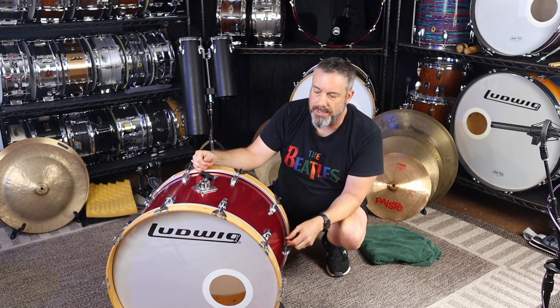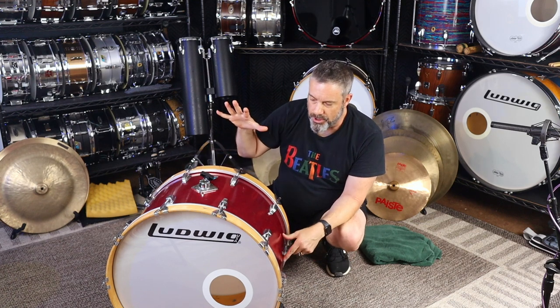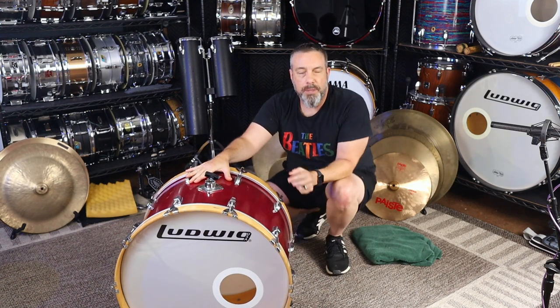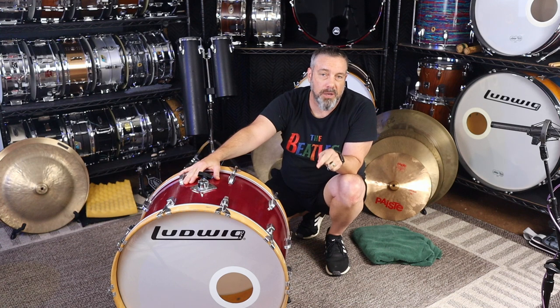The way that I record kicks, I get plenty of attack when I need it and I can control the balance of body and attack when processing after the fact. I'm going to talk specifically in this video about tuning the drum, setting it up, muffling, that kind of thing. There is a companion video on my other channel, Recording.Pizza, linked below for people who want to know about miking a kick drum and processing it — EQ and dynamics processing — either for recording or for live sound.